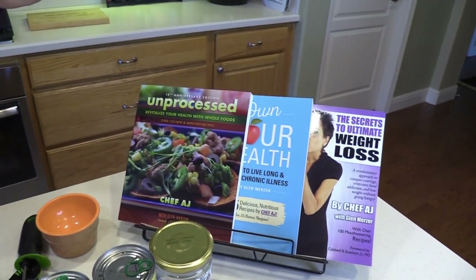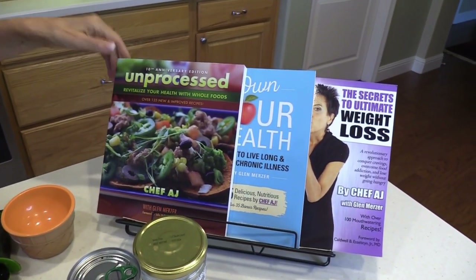Hey everyone and welcome to Weight Loss Wednesday. I'm Chef AJ, the author of the 10th anniversary of Unprocessed, Own Your Health and the Secrets to Ultimate Weight Loss. And this is where I show you recipes for healthy, permanent, and sustainable weight loss.